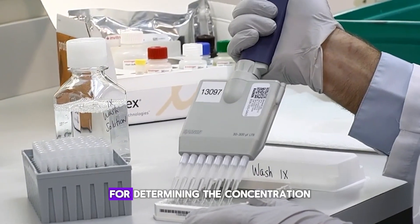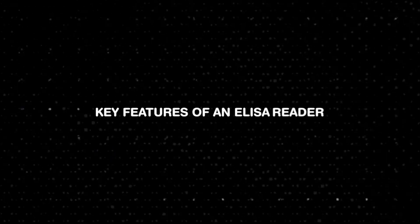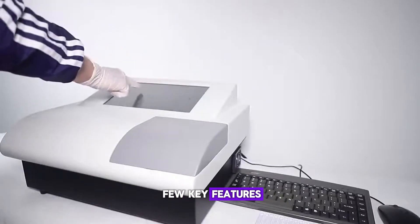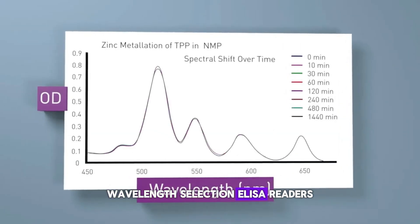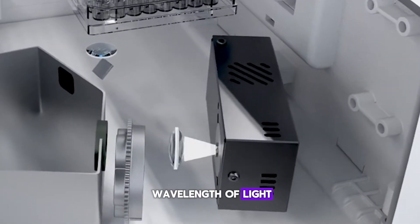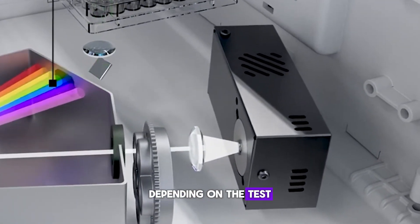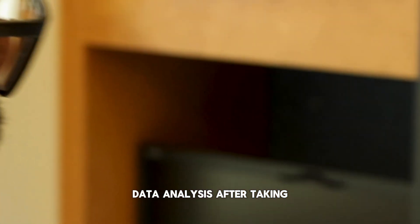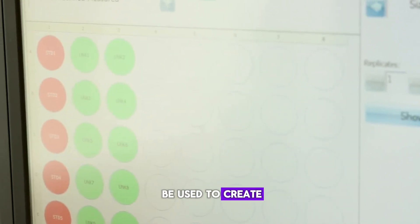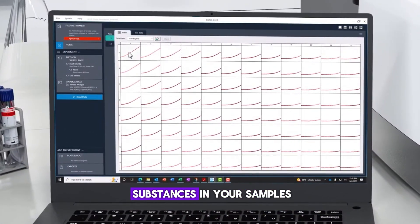Key features of an ELISA reader. First, wavelength selection: ELISA readers use filters or monochromators to select the correct wavelength of light, usually between 400 to 700 nanometers, depending on the test. Second, data analysis: after taking absorbance readings, the machine provides results that can be used to create a standard curve, which helps you calculate the exact concentration of substances in your samples.